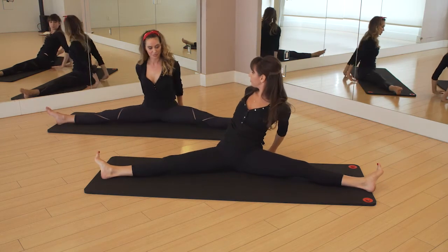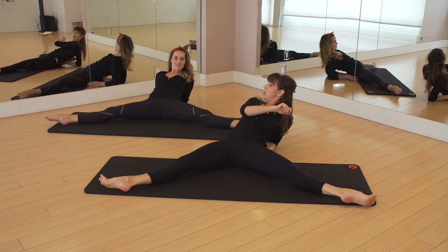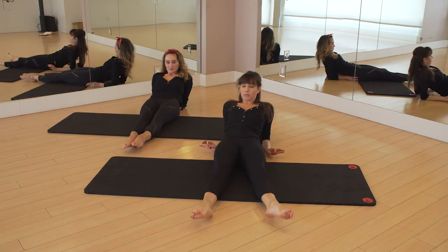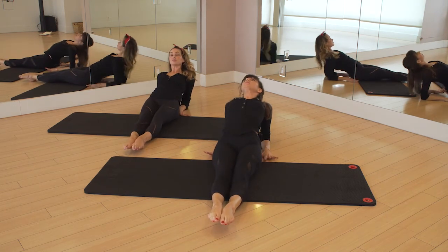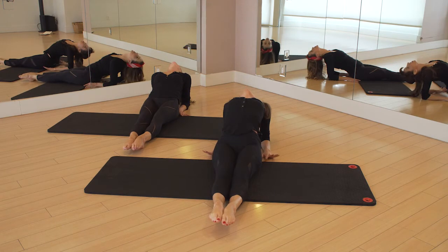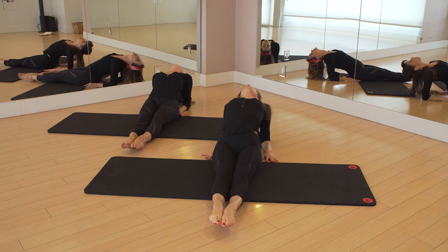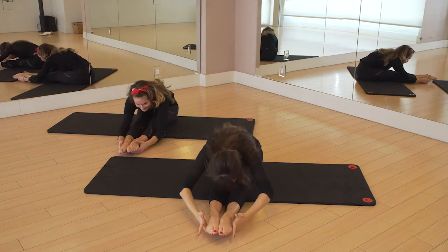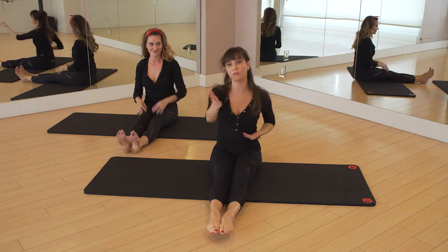From there, we're going to lean back onto our forearms and really slowly allow your legs to come together — always slowly out of those deep stretches. Squeeze them together, arch up, lift your sternum, go into a little fish pose. Energy down through the sit bones, up through the heart, out through the toes. And then we're just going to press up, rotate the shoulders around, fold it forward. And we're going to finish up with my favorite — working on our forward splits.